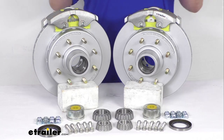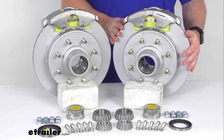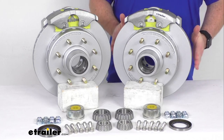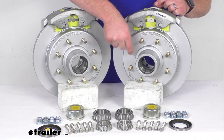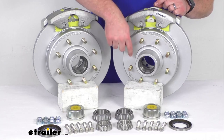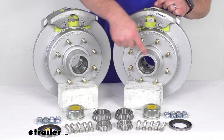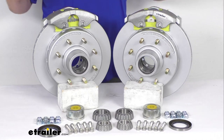Having the two brake assemblies is going to allow you to upgrade a single 7,000 pound capacity axle. Our rotors are 13 inches in diameter and we do have eight of these half inch wheel studs that are going to be in the eight on six and a half inch bolt pattern. So these are going to work for your wheels that are 16 inches and larger.